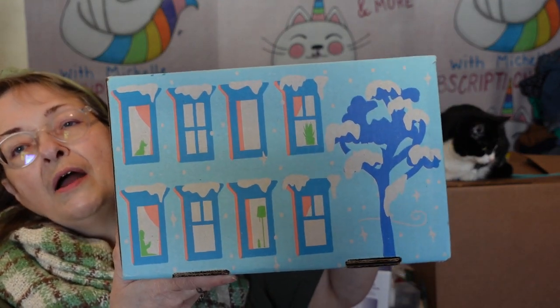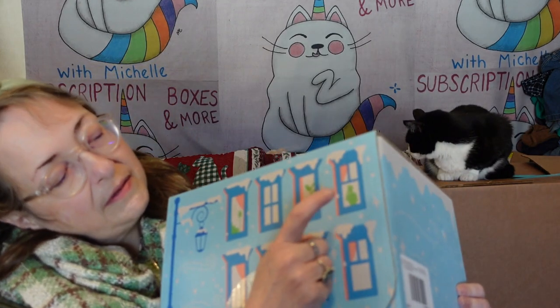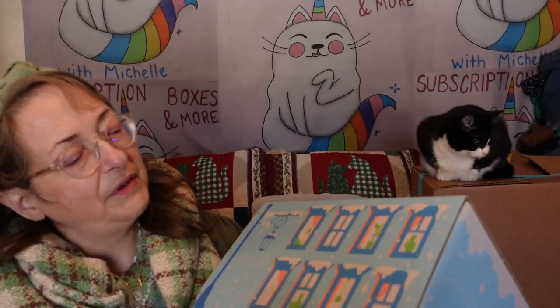I wish I got the larger box for storage purposes. I have one for every season. Oh — there's a person in this window! It looks like they're staring out at us, or we're staring in at them. That one up there looks like she's on the phone. Anyway, I got the box open and the pretty inside has like snow all over it.